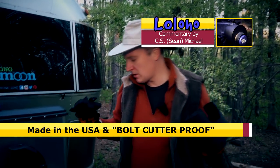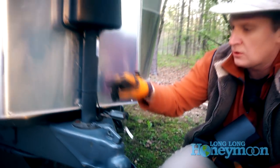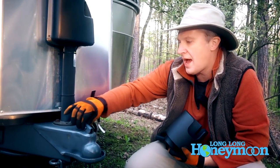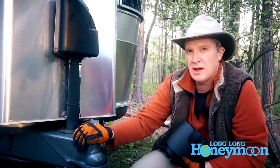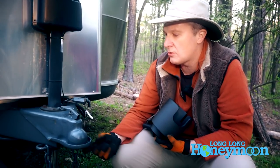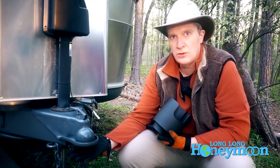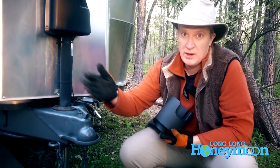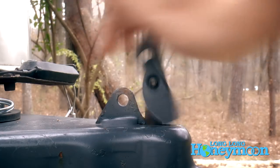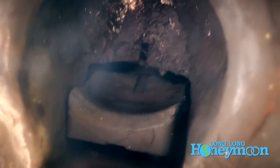Now I'm going to show you how this coupler works. Let's take a look at our tongue. People sometimes buy locks and lock this latch down, but you're not really accomplishing that much. And that's because, as we covered in our hitching video, someone could get a hitch ball underneath your tongue and take away your trailer even if the latch is locked down. So simply putting a pin through the latch lock is not really protecting your trailer properly.